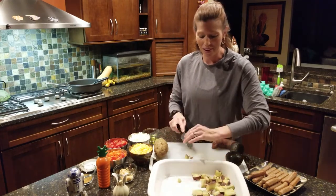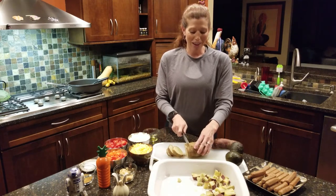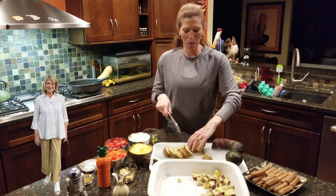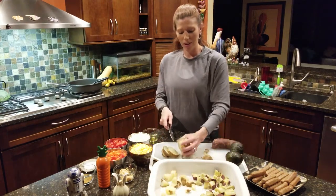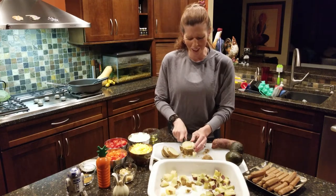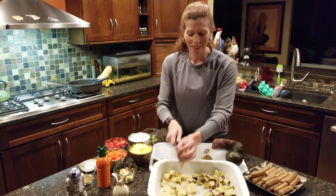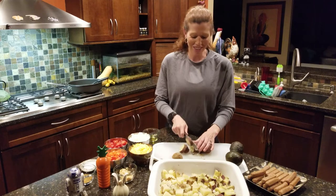We're going to line the bottom of the casserole dish with the potatoes. You can see she actually did half and half because Rick really doesn't like sweet potatoes. So when this is done cooking, he literally gets his half plus his extra servings for the fridge. You can literally just cut it in half — if somebody doesn't like one versus the other, they can get their piece.